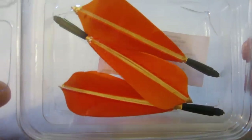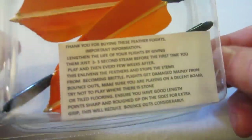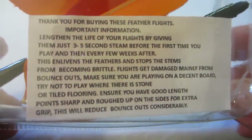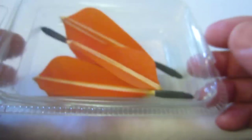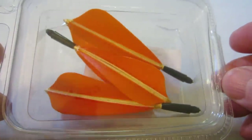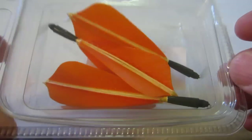Here are the Designer Handmade Turkey Feather Flights. It comes in this plastic container — if you pause the video you can read the directions that come with them. Let's get these installed on a set of darts and see what they look like. I'm going to do a little comparison to some other sets of flights that I use as well.